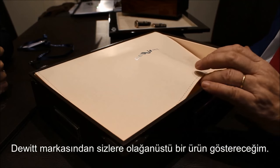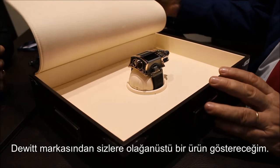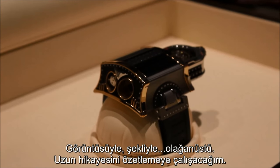With Sir David Brand, I propose a unique piece, something absolutely incredible. You can see it's incredible by the size and the shape.